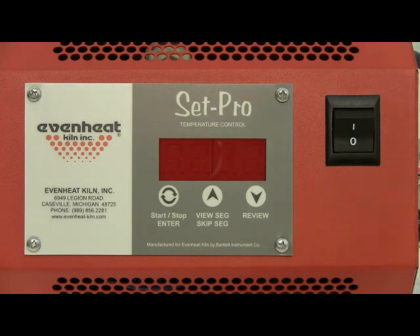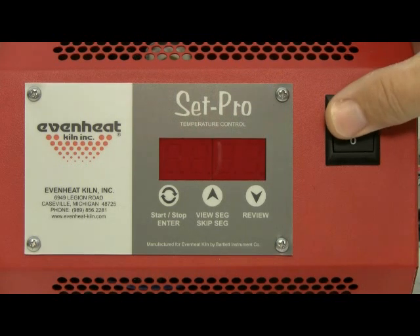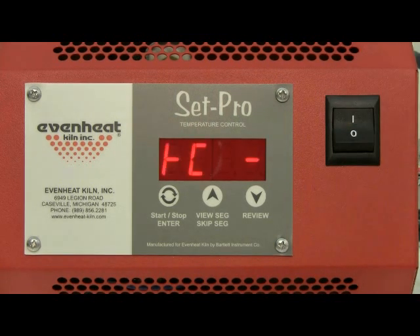Before powering up the kiln, place your artwork into the kiln chamber and close the door or lid. Throw the kiln's power switch to the on position. SetPro will begin to initialize and then display idle. Idle simply means the SetPro is at rest and is not running any program.